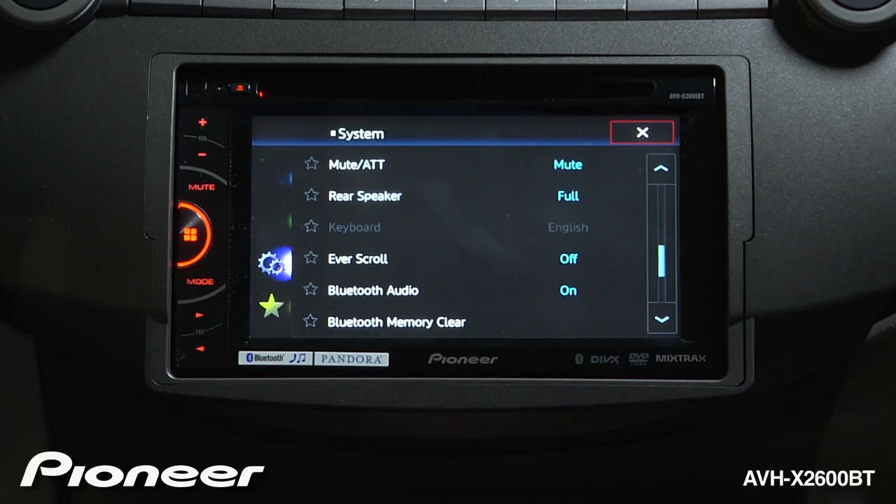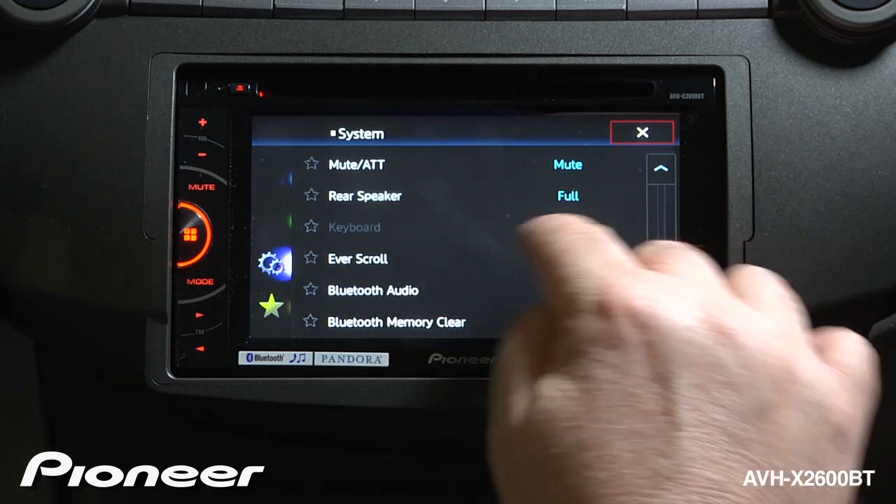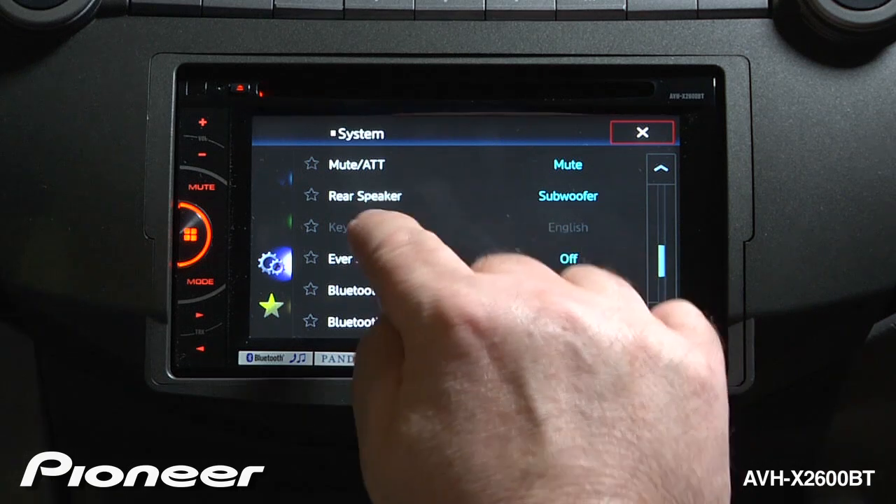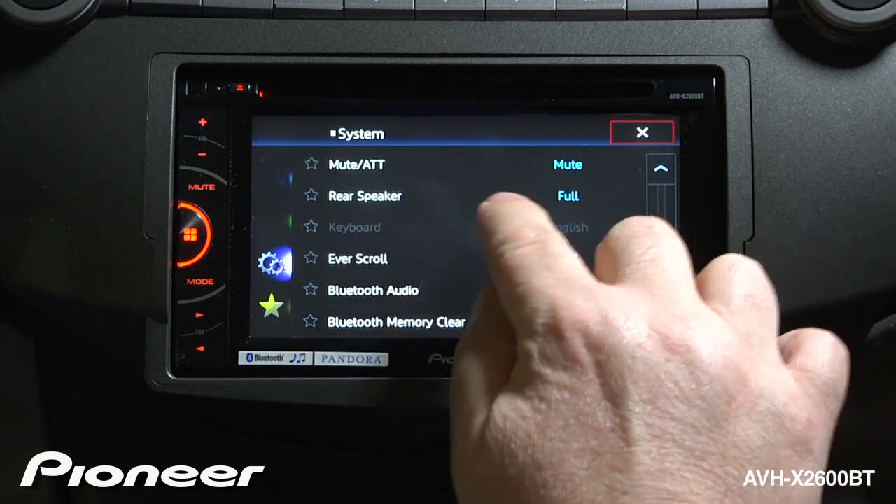Next up is our rear speaker setting. Right now that's set to full, meaning full range. We can also switch that to be only subwoofer output from the rear speaker setting. We're going to switch that back to full range.